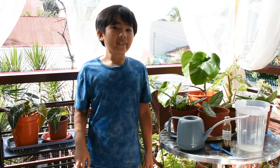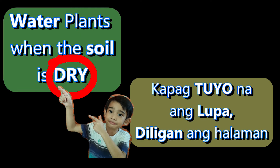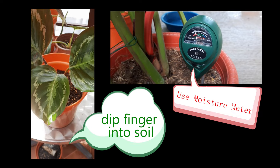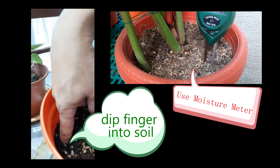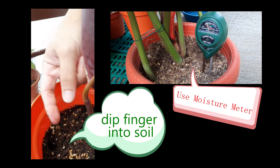We have different types of watering schedules for different types of plants. The general rule in watering your plants is to water your plants once the top soil is dry. To do this, stick your finger into the soil 1 to 2 inches from the top. Check if it's dry, or you can use a moisture meter to help you check if the soil is wet or dry. If it's dry, then it's safe to water the plant.